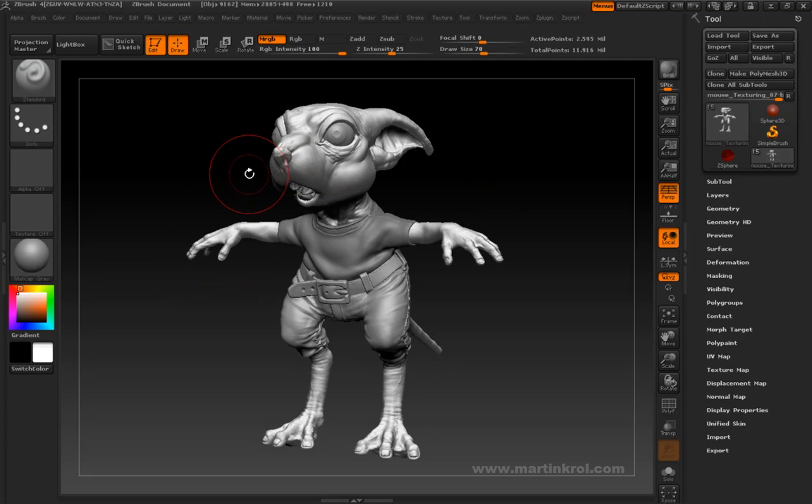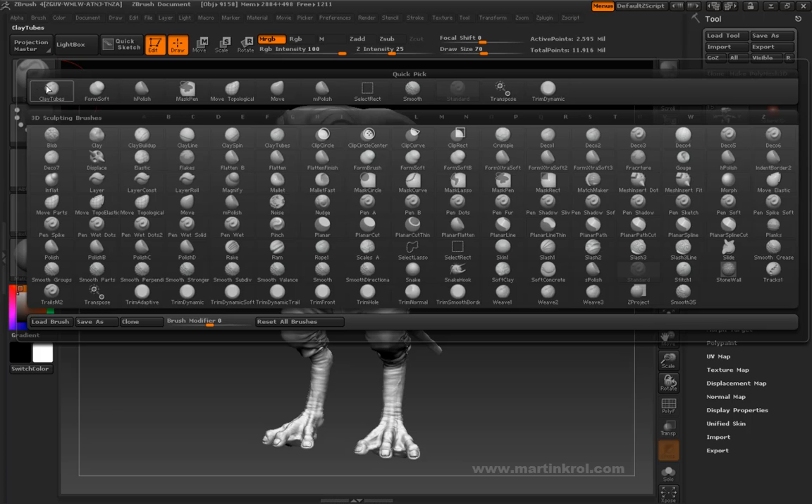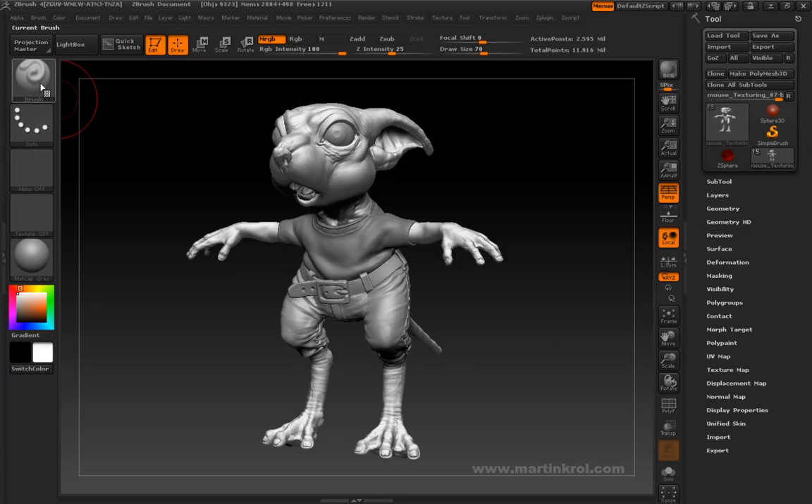Before we start painting, we're going to have to prepare a few things. One of which is we're going to have to make sure that we are using a standard brush — a brush that is usually good to paint with. In my opinion, the standard brush works just fine.